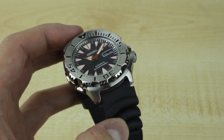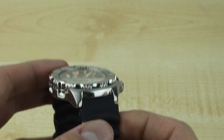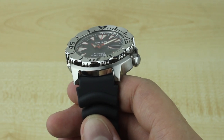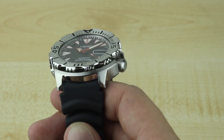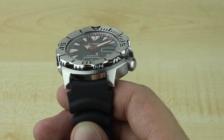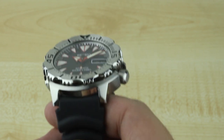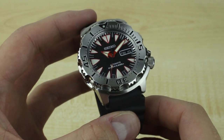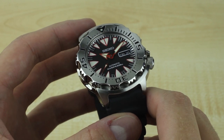The big update to this model is the addition of a new movement. The SKX 779 and 781 models relied on the 7S26 movement, which is a fine workhorse movement — very cheap, very reliable, and goes a long time without service. However, it wasn't the most accurate, and it didn't feature hacking or hand winding. So if you wanted to stop the movement to set it to a precise time, you had to apply a bit of back pressure on the crown, and it got kind of nerdy from there.